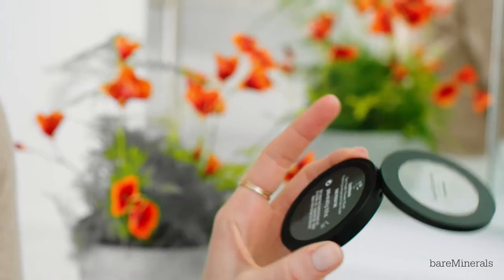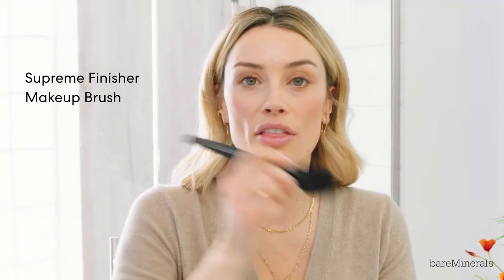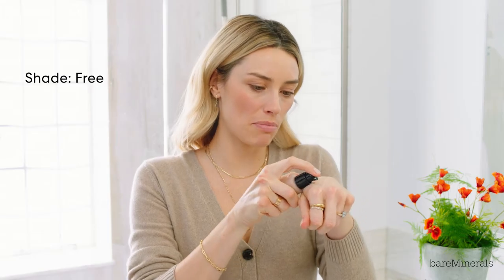Next I'm going to be using the Gen Nude Powder Blush. This shade is called That Peach Though — I love that. I take the remainder of the blush and just tap the rest out. Then I'm gonna go to the Bare Pro Glow, which is a highlighter. I usually use a couple fingers and put it on the back of my hand first. Top of my cheekbone to highlight, also on the Cupid's bow — if you don't know what that is, it's this part of your lip. Isn't that the cutest name? It just gives that little 'ooh, who's she' effect.